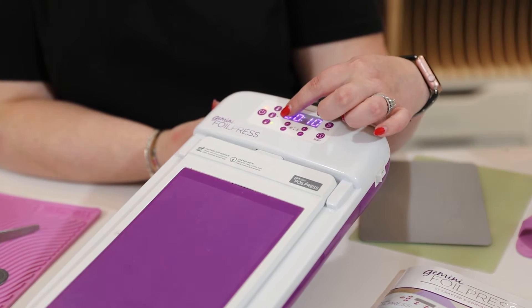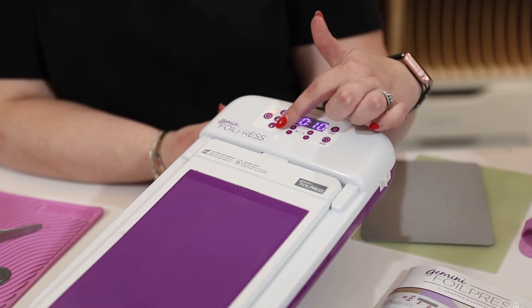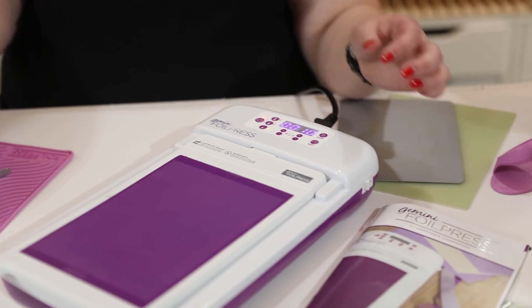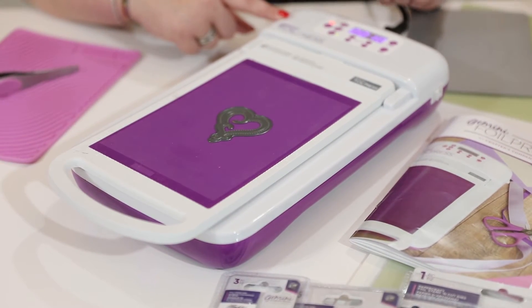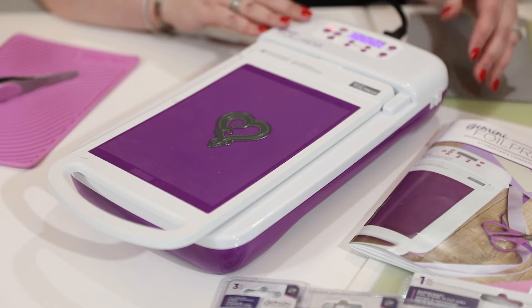We're using a small die on cardstock. On your FoilPress you have a low, medium, and high heat setting — my heat setting is on low and it's gone green. I've set mine to 10 seconds, which is how long my die needs to heat. We're going to take our die, pop it onto our heat mat, and press that start button — it has a nice audible beep, which I really like.